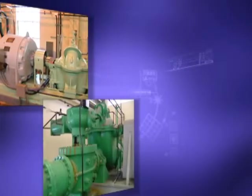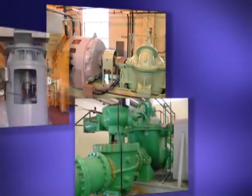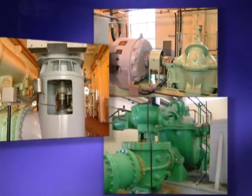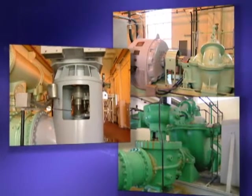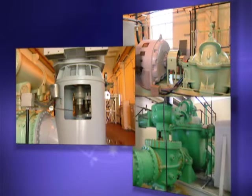Machinery alignment is all about money. The better your equipment is aligned, the smoother it runs. With Rotoline Ultra, you save money with greater efficiency, more uptime, increased energy savings, and lower repair costs.